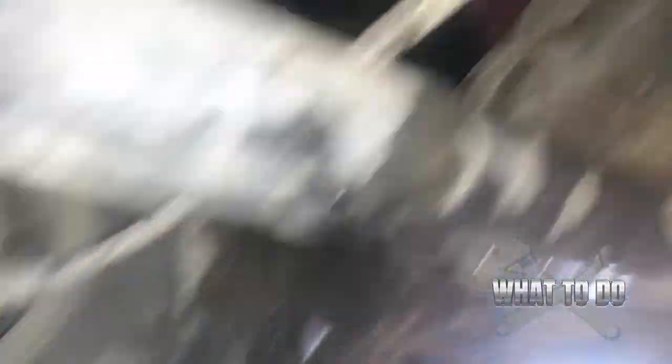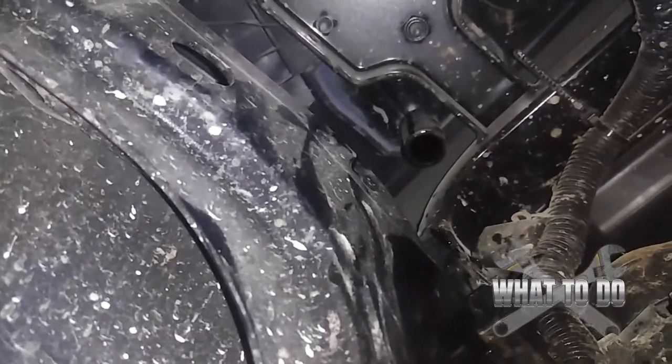We're under the machine back by the back tire here. Straight up — you see the spout right there? That's where your water is going to drain. And there will be one on the other side as well.